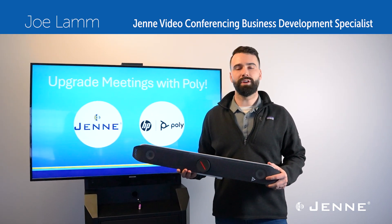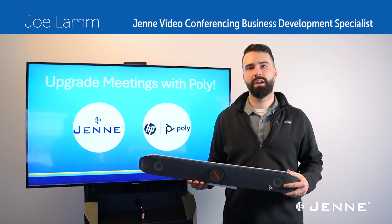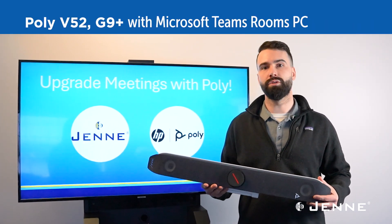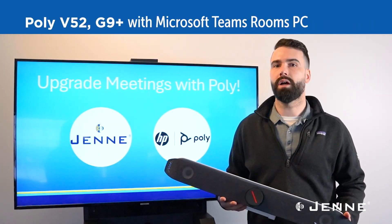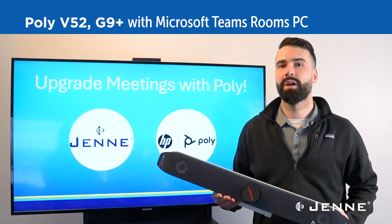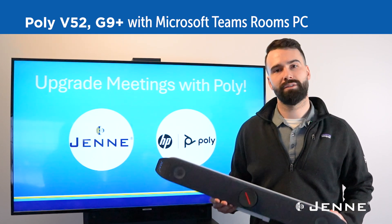Hi, I'm Joe Lamb, Poly Video Conferencing Specialist here at Jennie, and today we're going to set up the new Poly V52 with the brand new MTR PC, the G9 Plus from HP. I'm excited to show you this new PC, so let's get started.